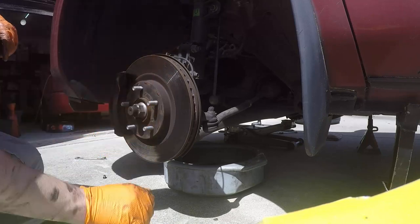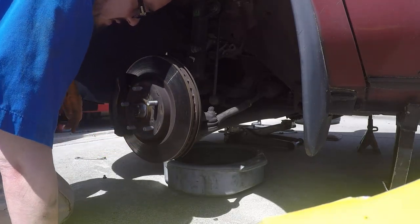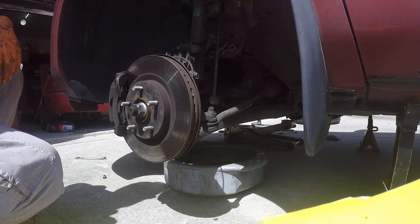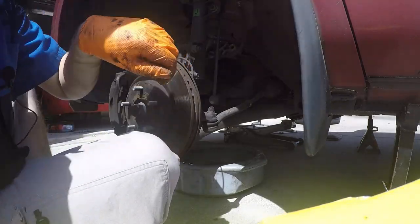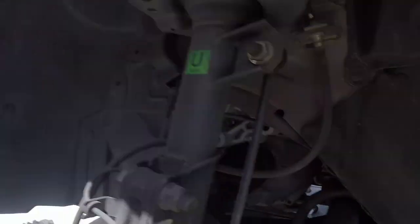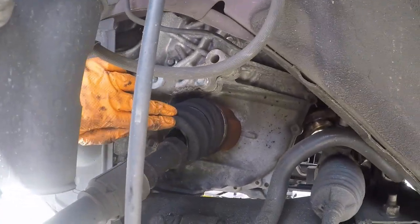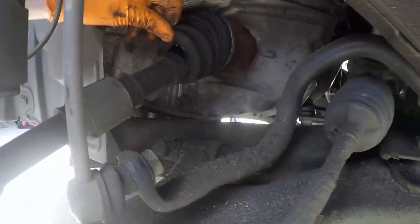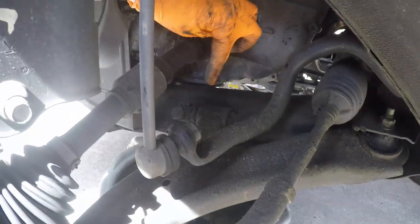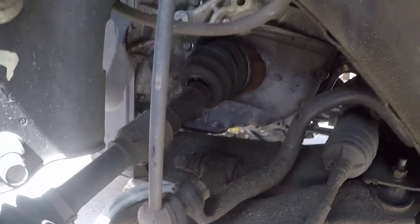This rotor looks a little scored up too, with similar pad thickness — maybe a little lower on this side. So I might offer to change some brake pads for Blake in the near future. This side is kind of cool because there's no super long shaft — it's just a short axle. You can see the torn inner boot right there. The outer boot looks okay, but the inner one is gone.